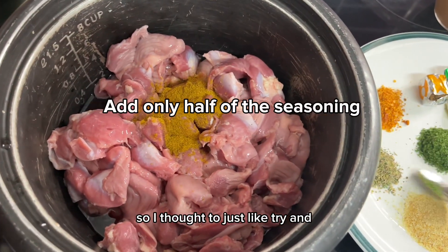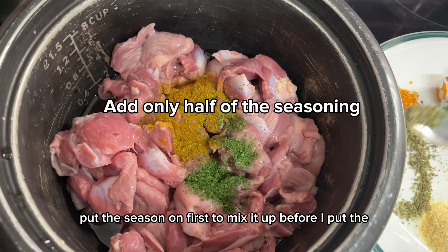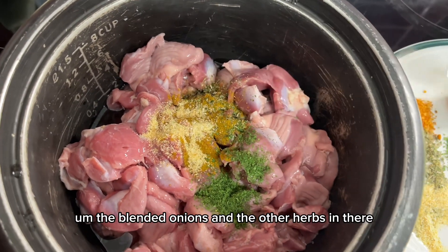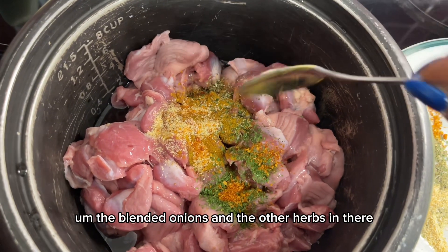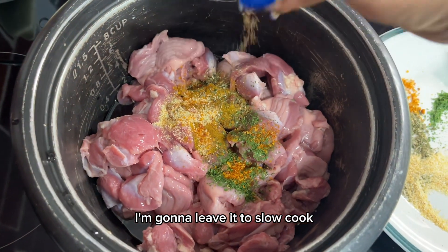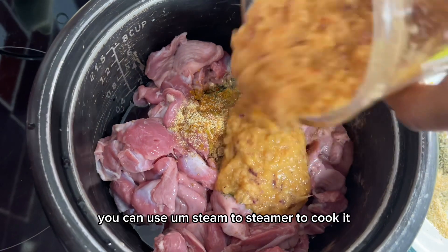Along with the seasoning, I thought to put the seasoning on first to mix it up before I put in the blended onions and the other herbs. Once all that is mixed, I'm going to leave it to slow cook.